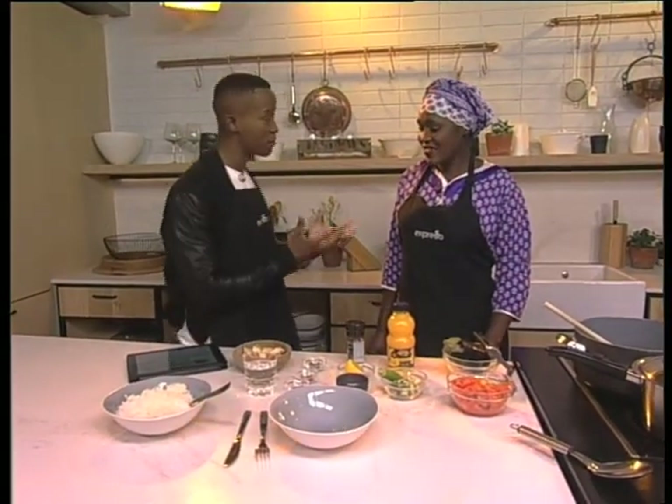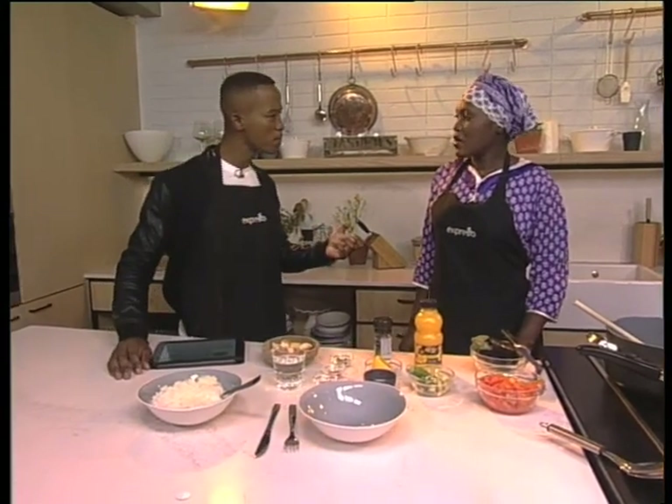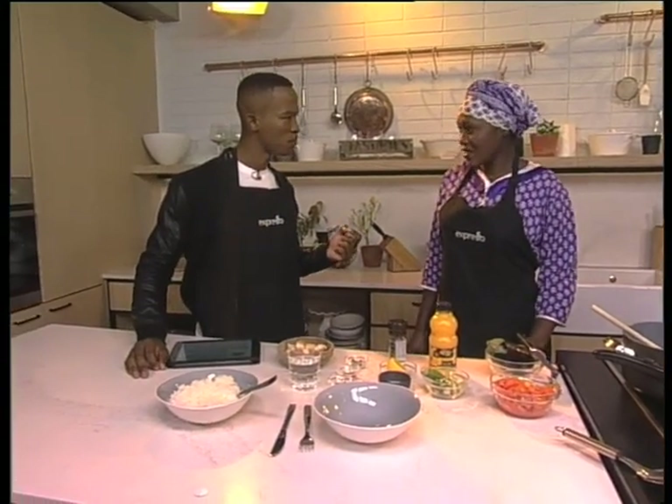I'm looking forward to this because I'm always looking to get new recipes. And this one is inspired by Tanzania, right? Yes. Tell me about this recipe. It's angel fish with okra. Oh, with okra? Yes. Let's go through the ingredients quickly — what do we need to make this?